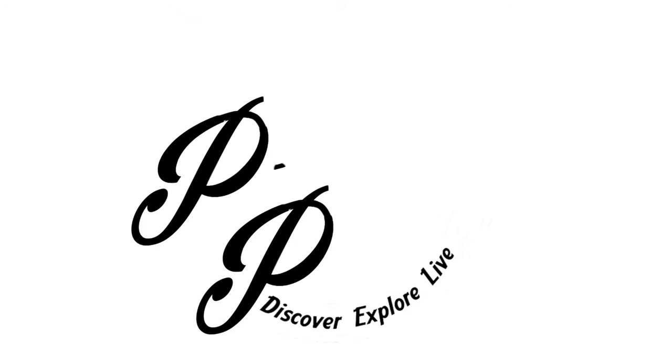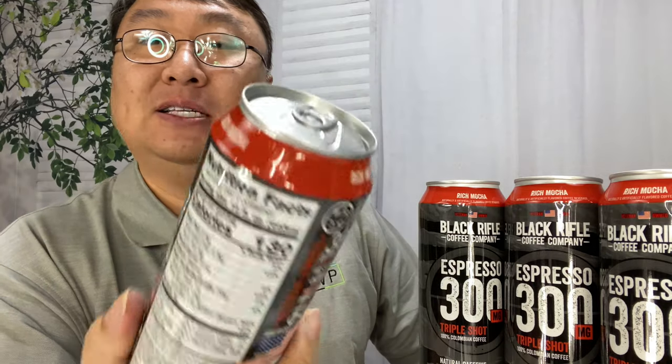If you're looking for convenient coffee in a can, check this out. What's happening Panda Nation? Peter Von Panda here. I drink Black Rifle Coffee Company's coffee because I like it — veteran owned and operated.